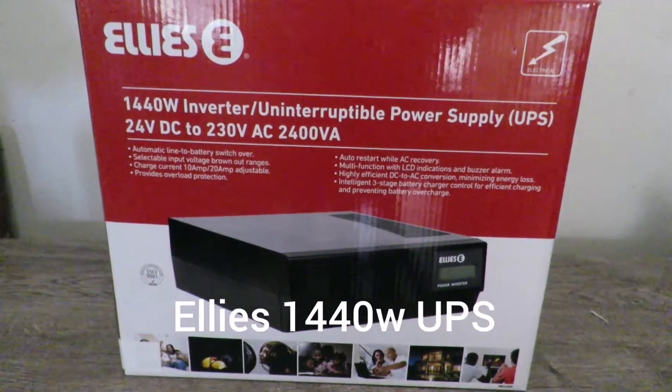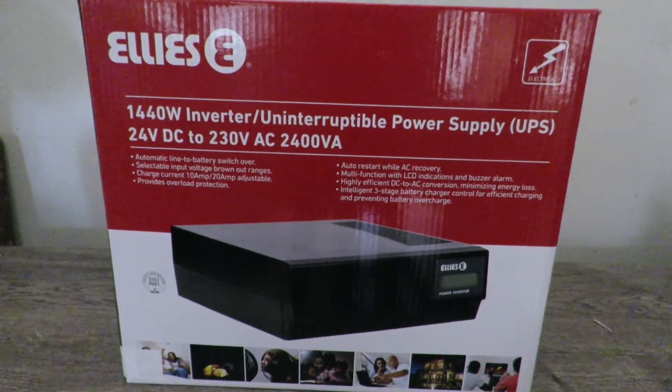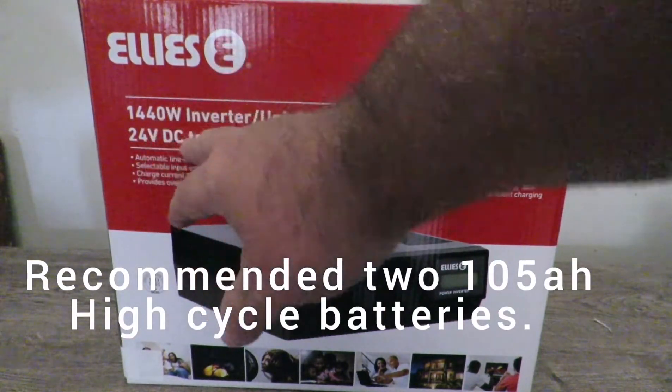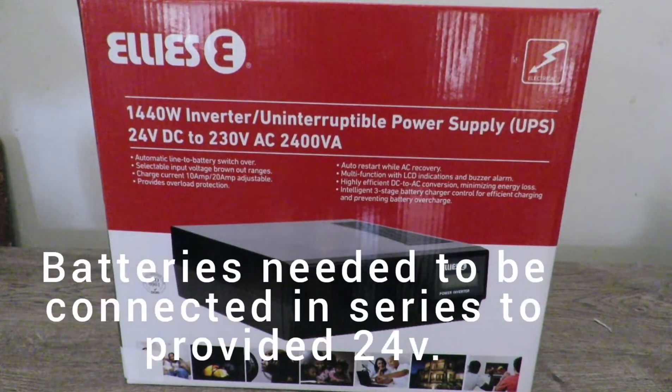Hey, what's up guys. Today I will be looking at the Elie's 1440 watt inverter, or just a UPS. As you can see, basically 24 volts converted to 234.